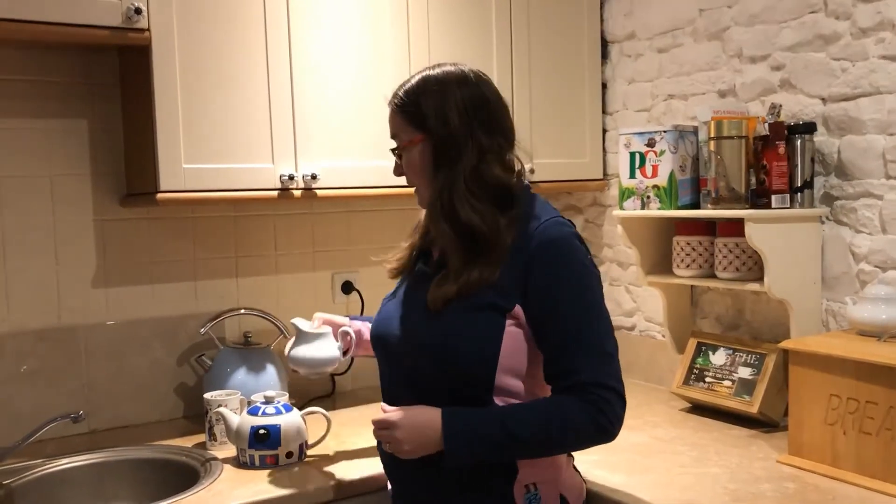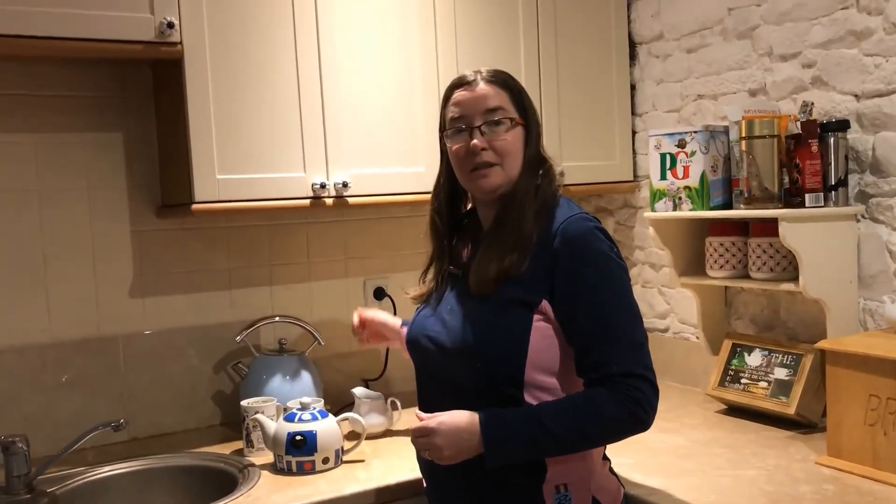That milk will not be getting added until the tea goes into the cup. And for the same reason, I take sugar but my husband doesn't. I'm not going to add the sugar until after I've added the milk. I like my tea on the stronger side compared to Tom, so I'm going to make sure the sugar gets added to the stronger cup of tea.